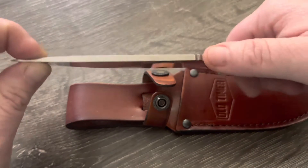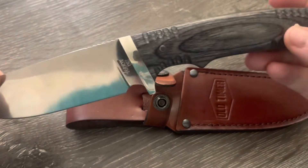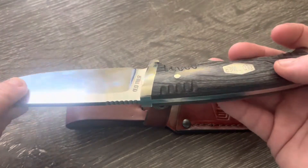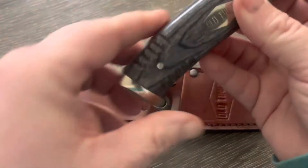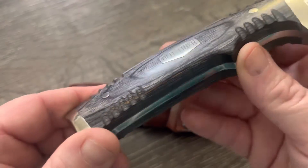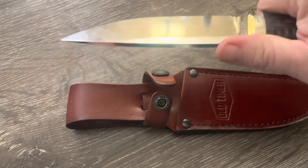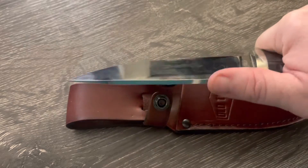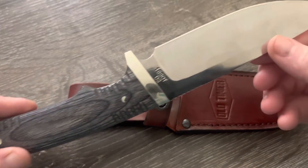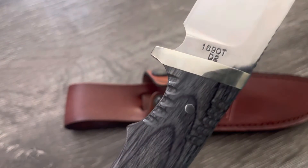It has some nice jimping and it feels really nice in your hand. The handles are finished wood — I don't know exactly what type, but they're really comfortable with a nice finish. You can really get good control, especially with the jimping. If you had to do some feather sticks or finer bushcraft work, you could definitely do it with this knife.